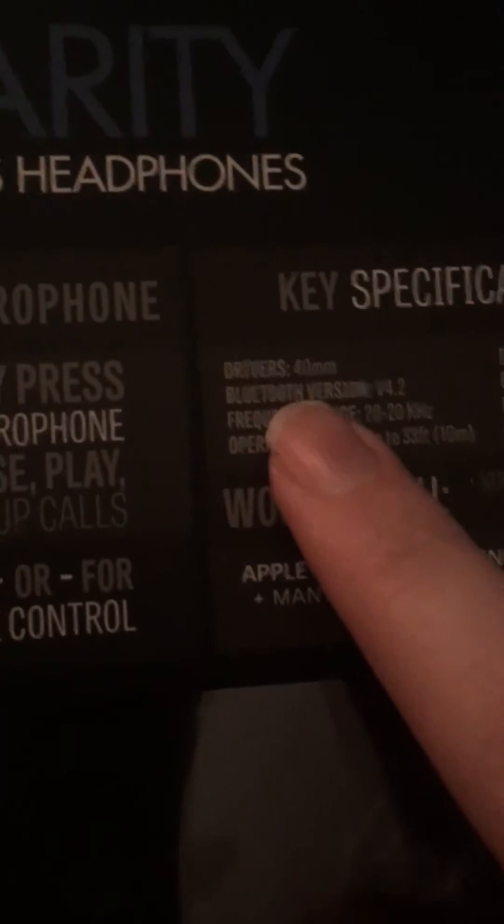The volume on it is quite good — I'll just show you quickly. It connects like so. I'll just play a little bit of a song, which is Cartoon.